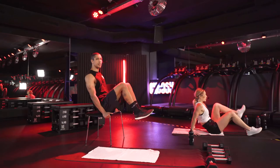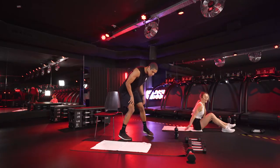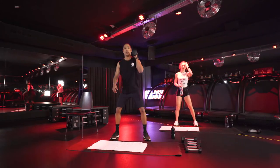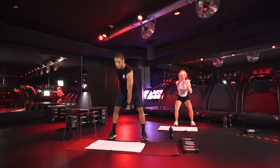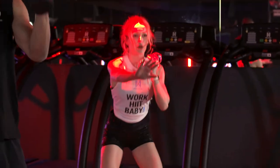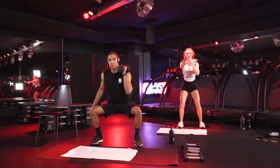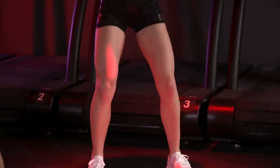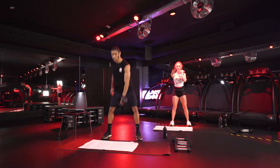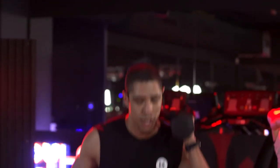Ten seconds left. Five, four, three, two — and switch. Left side, take your dumbbell. Squat, two swings, one and two. You can modify doing just the squat like before, or stick with me doing the swings. Perfect exercise for your back — very explosive. If you try to jump higher for example, it's a perfect exercise.